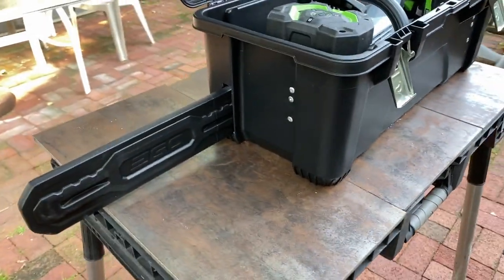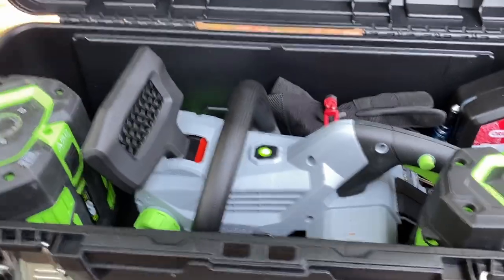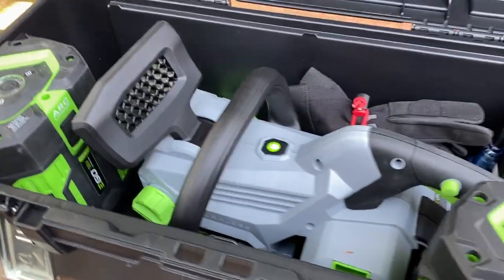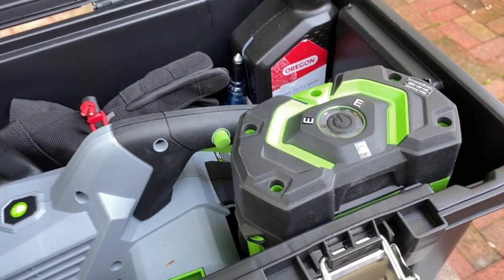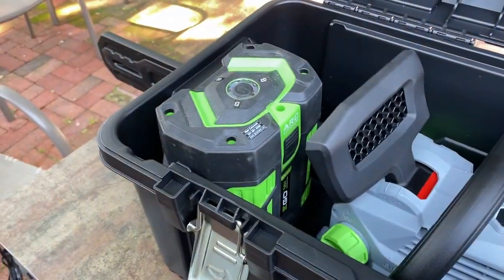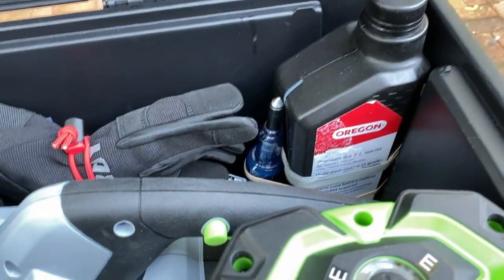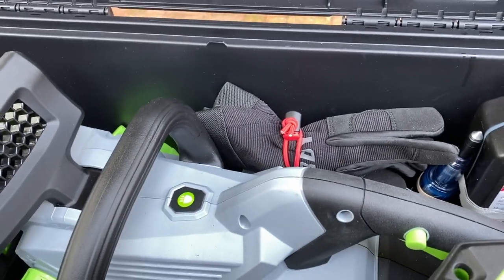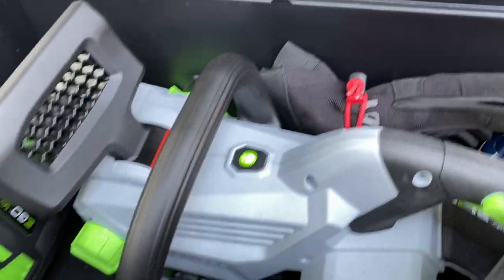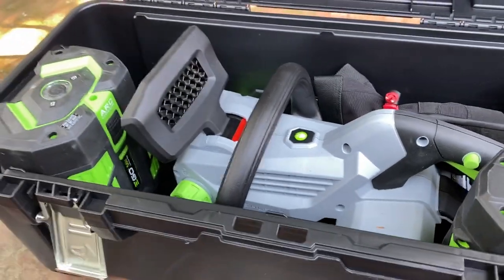You'll see that the scabbard comes out the side here. Inside I've got the chainsaw. A battery can go underneath it, though I don't have one there at the moment. This is a 5-amp battery and this is a 7.5-amp battery. I've got some bar and chain oil, some gear lubrication, and there'll be a couple of other things like gloves, a wedge, and such. Let me empty this out and I'll be right back.